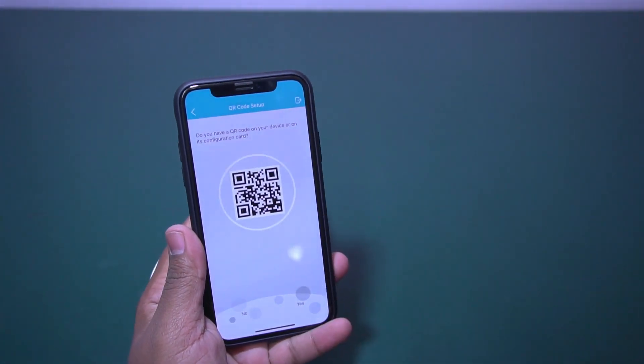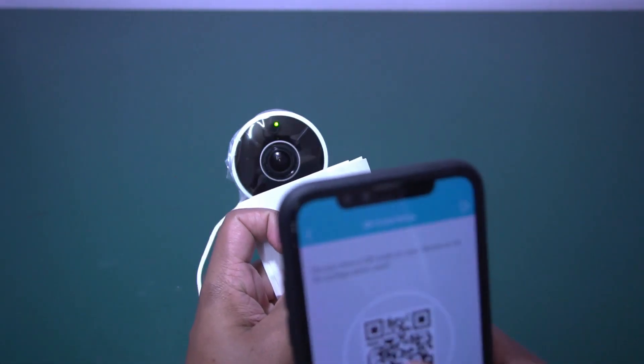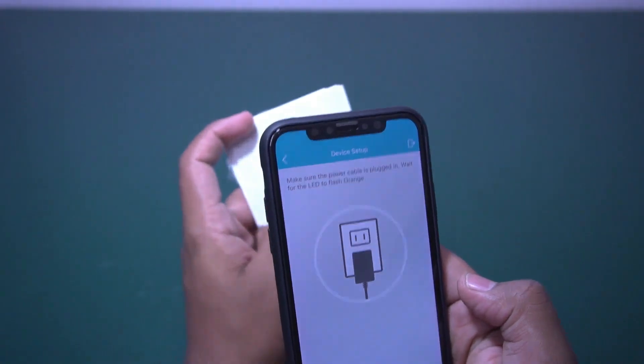It is asking us to scan the device. This scanning code is available in the box. Just scan it.